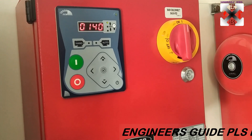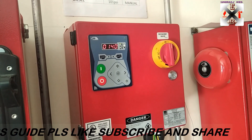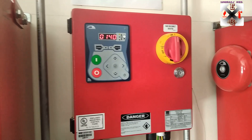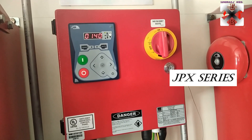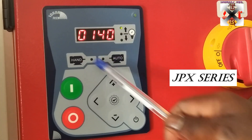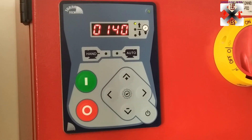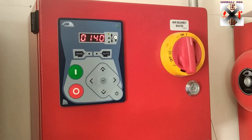Welcome back. Today we are talking about the Tonatech jockey pump controller. This is not like the other one where you need to use a switch to make changes — this is an advanced version of that one. What we're going to do is set the pressures: the cut-in, the cut-out, the units, and whatever is needed to put the system in operational mode. This is the off button, this is the down and up button, and this is the left and right. We have auto, hand, on, and off.